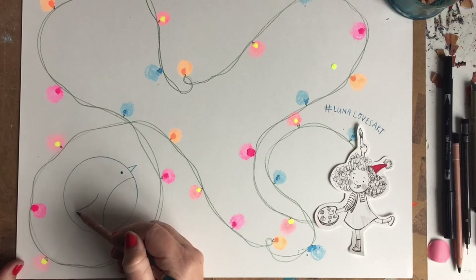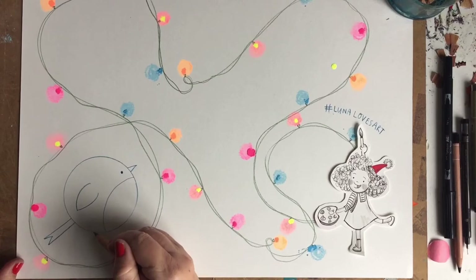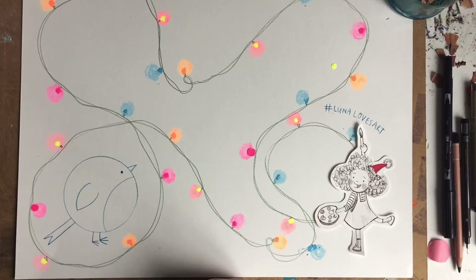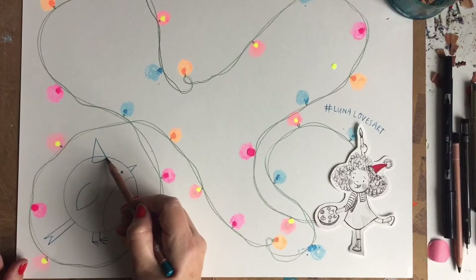Then finally we'll give our Robin a tail — one line up, down, and then back up again. There's our tail, and a couple of feet: draw two legs, one, two, then go one-two-three, one-two-three. There's our nice simple Robin. To make him look a little bit more festive, we'll give him a little hat as well — draw a triangle on the top of his head and join them up, then a little bobble on top.